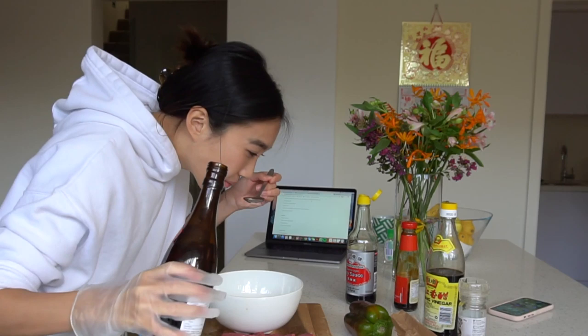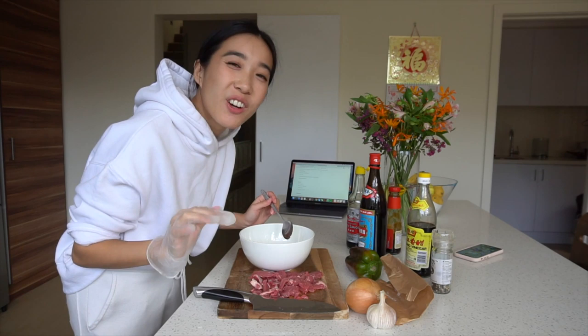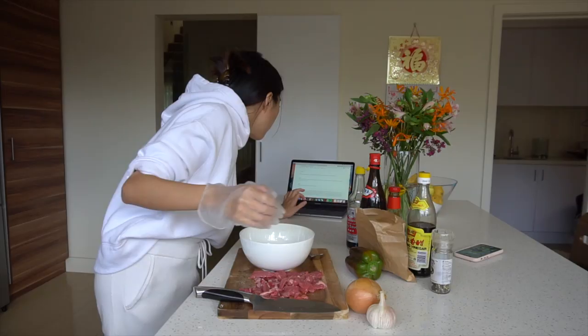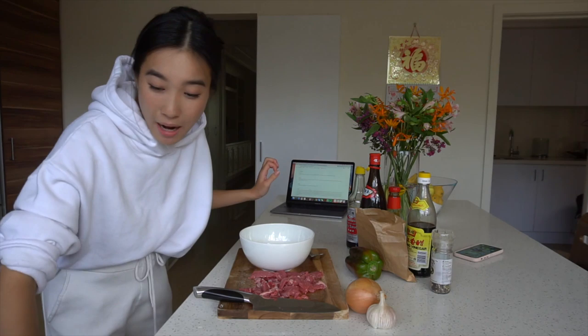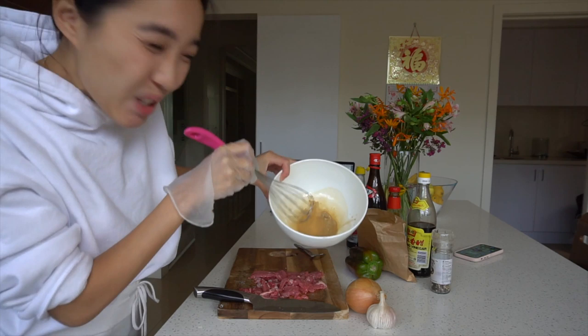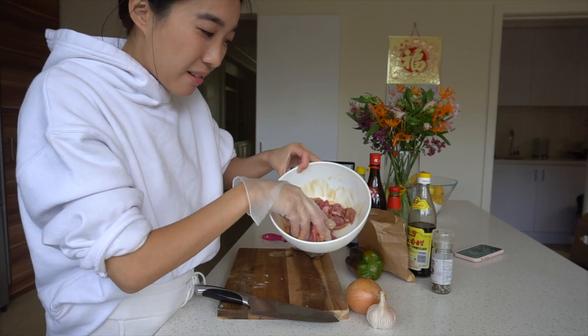One half tablespoon baking soda — don't have that. Apparently that's meant to make the meat more tender, so I guess we'll just have non-tender beef. Three tablespoons corn flour. We ran out of corn flour — you can't buy it anyway — so I got a baggie of tapioca flour from a health food store, which is apparently a cornstarch substitute. Almost made the mistake of putting in tablespoons instead of teaspoons. Whisk together the marinade. If anyone has put cornstarch with water before, it doesn't really mix. Add the beef, mix well with your hands, and let it rest for 10 minutes. Hers looks kind of dark brown and mine just looks creamy, like I'm mixing it in a latte.